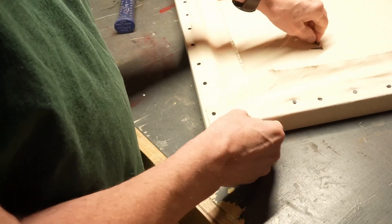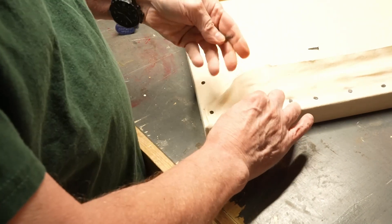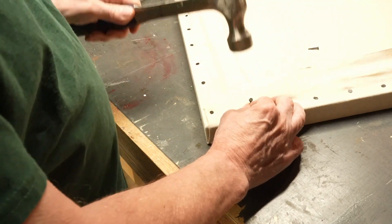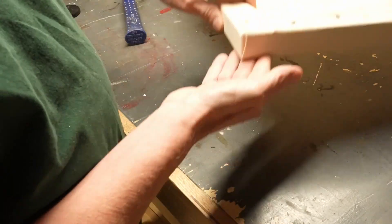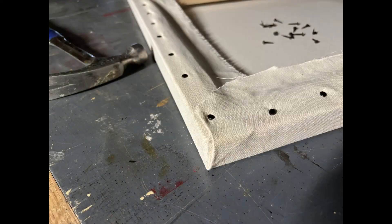There we go. Just a little bit more here. Ouch. Get that in place. And that's a properly folded corner. Three to go.